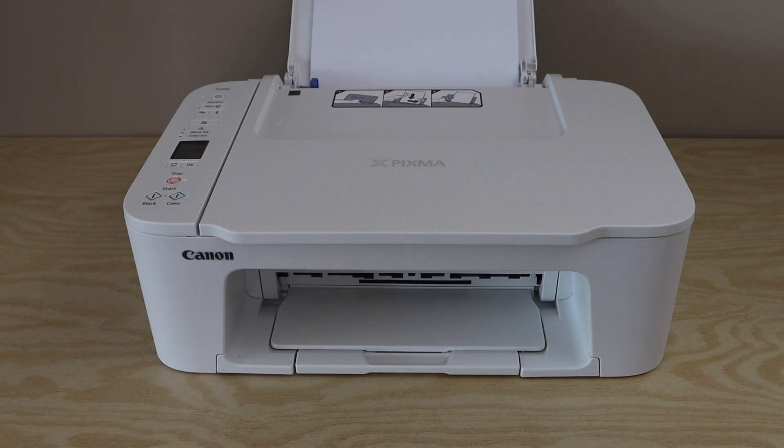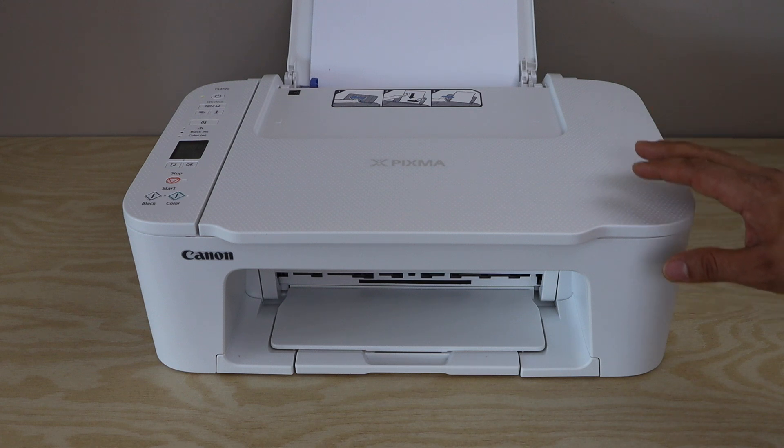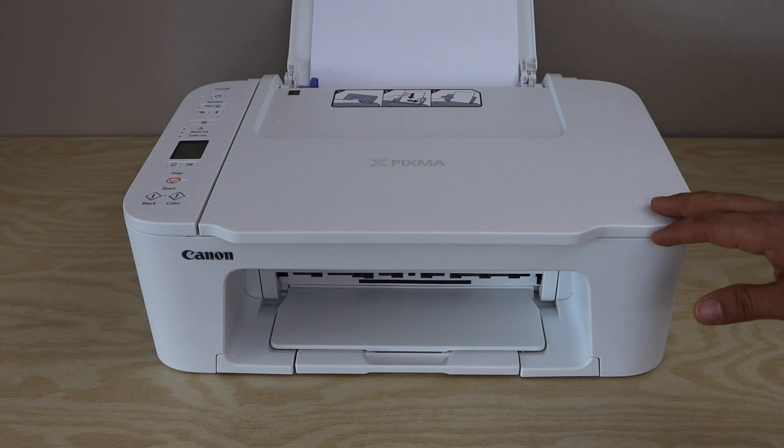In this video, I am going to show you how to do the wireless setup of Canon PIXMA TS-3720 printer. We are going to connect this printer with the home Wi-Fi network using your smartphone, and we will do the wireless printing and scanning with that.